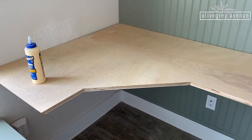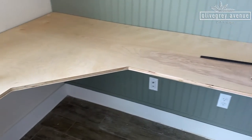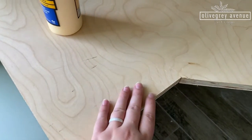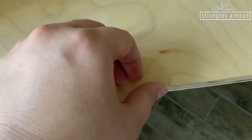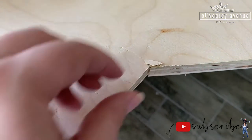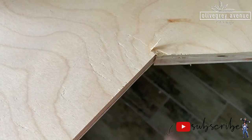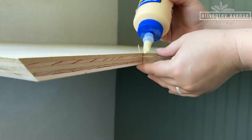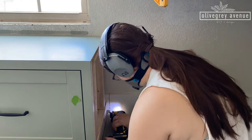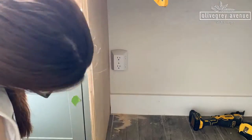We cut this desk out of one single sheet of plywood and it worked out perfectly for this space. The only issue during cutting was one small spot where the veneer pulled up a little bit, so I was careful to leave it. We wood-glued it, clamped it down, and it looked perfect after that. I also cut out the baseboards where the waterfall edge would go so it sits flush against the wall.